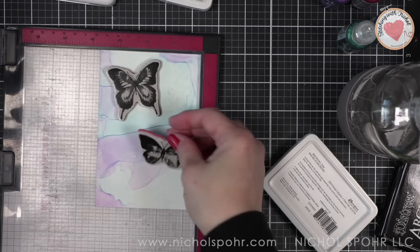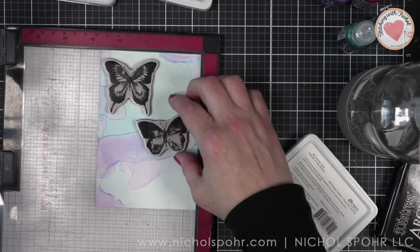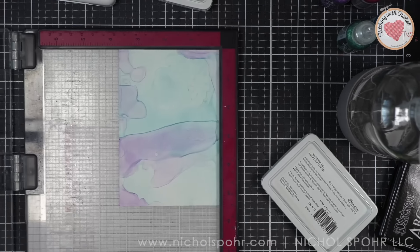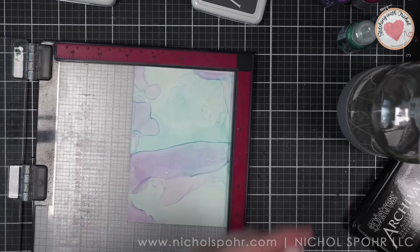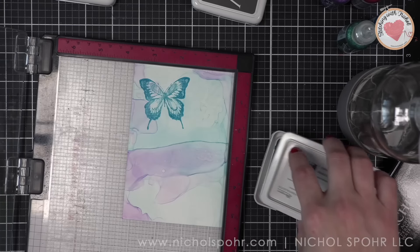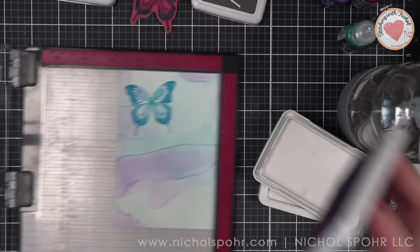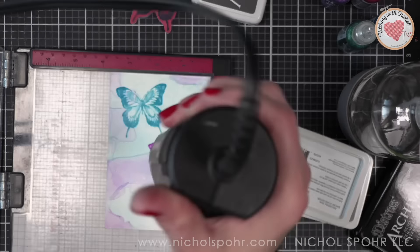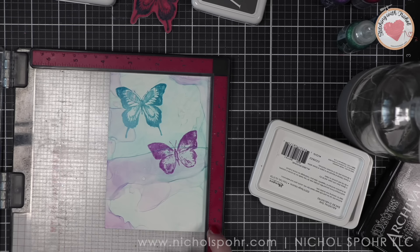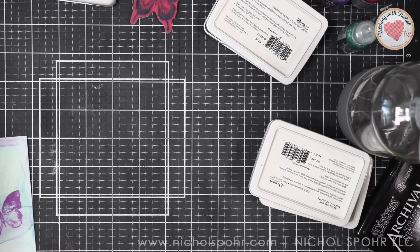Next, we're going to take butterflies from the watercolor bundle and stamp these on that other piece of Yupo paper where we created the watercolor effects. I'll be stamping three butterflies using the colors graphite, mountain mist, and aubergine — each butterfly in its own color. I stamped them on the same type of background as the card because I wanted the white areas of each butterfly to have that same watercolor effect. I didn't want it to be stark white, so I took a scrap piece of Yupo and did the same technique.